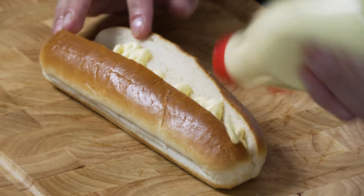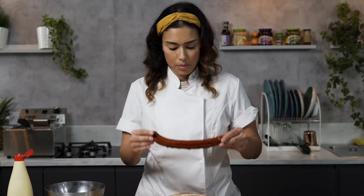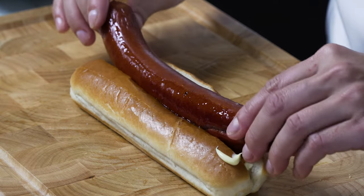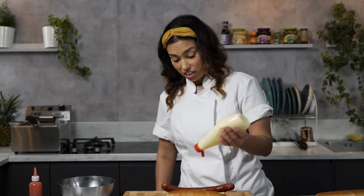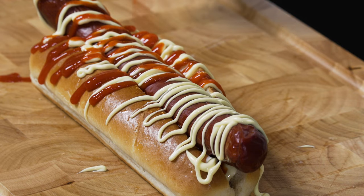We're going to load up our hot dog buns with sriracha and Japanese mayo. You want to add this to the base, not just the top, because you want that extra juiciness. Add the chili beef frank to the middle of the hot dog bun, then we're going to double drizzle again with the QP and the sriracha. It's almost like okonomiyaki, which is a Japanese savory pizza.